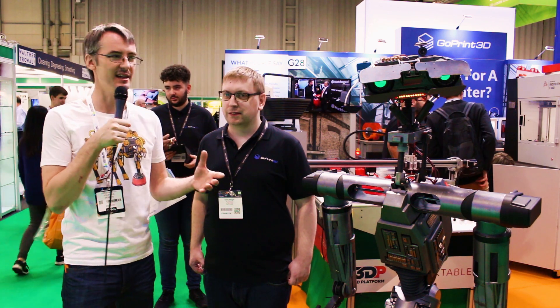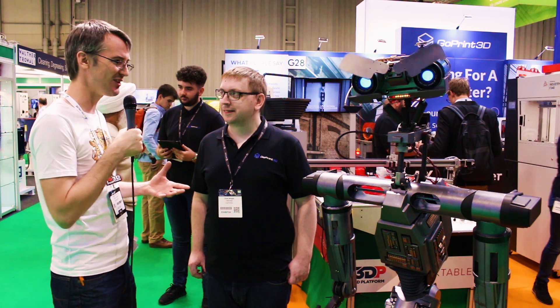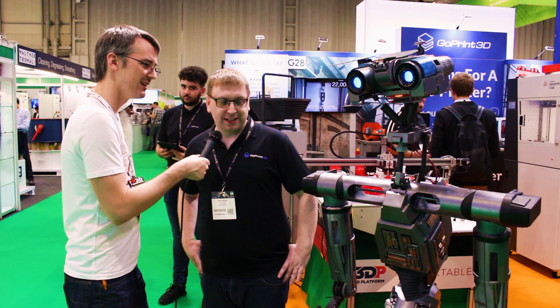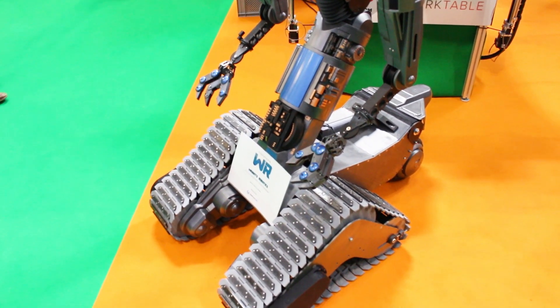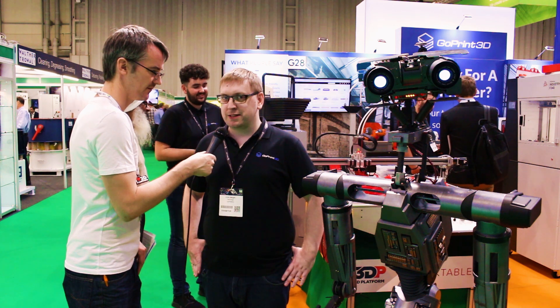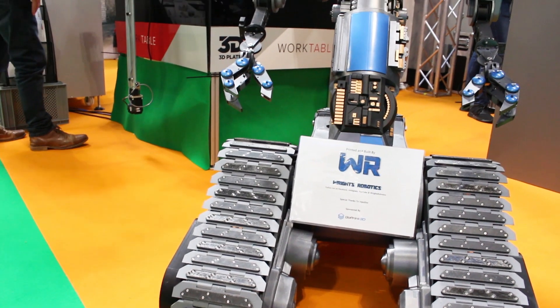I'm here with Chris from Wright's Robotics, who I met last year at TCT. He had printed Johnny Five's head then, and now Chris has made the rest of Johnny Five — the whole body — and it drives around, completely from scratch in a year. It's definitely been a big project; the entire body is literally hundreds if not thousands of bits, all 3D printed. Every single piece is 3D printed — no plywood, no CNC — using FDM, but also SLA resin printers and composite printers from the Markforged range that put continuous fiber within the parts to make them stronger.